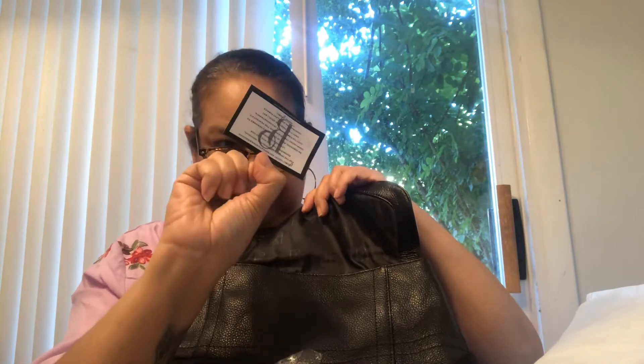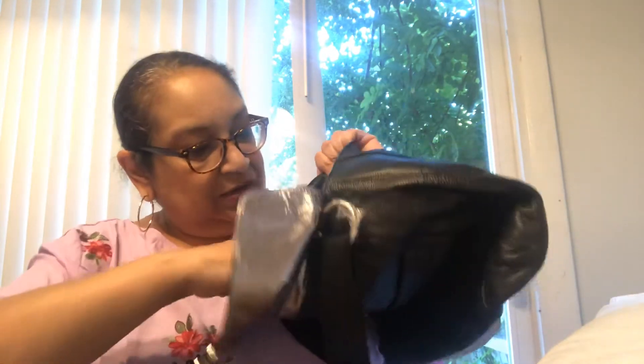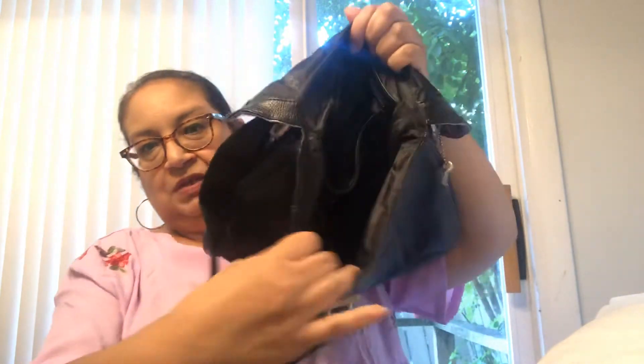This is the inside and it does have the Balsano card. That's their logo, and this is 100% vegan leather, meaning it is not real leather, so you don't have to worry about that — they're very friendly to animals. The bag itself has compartments on the inside, like three different compartments. It has a zipper on the side. It's very roomy and you can fit more stuff in there.